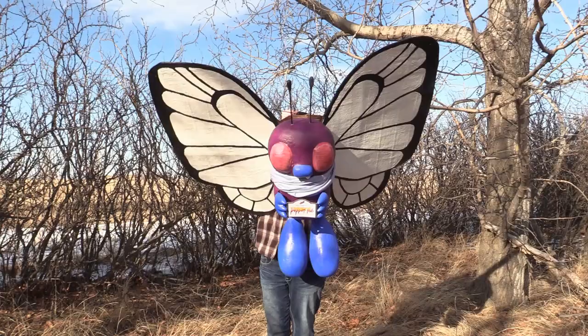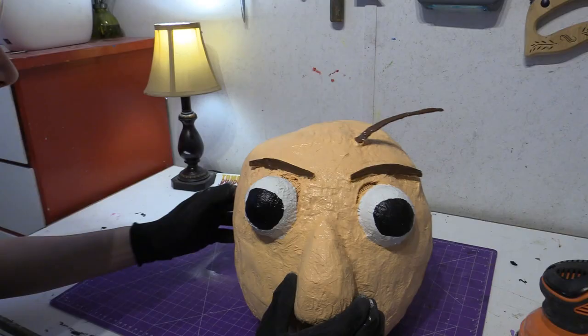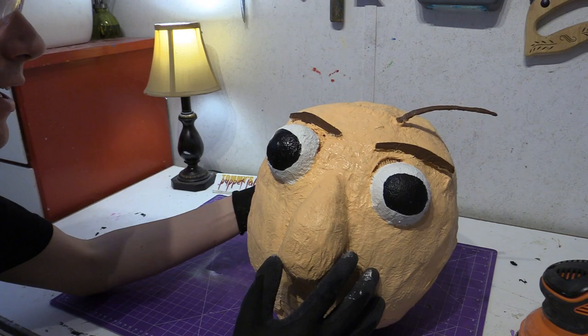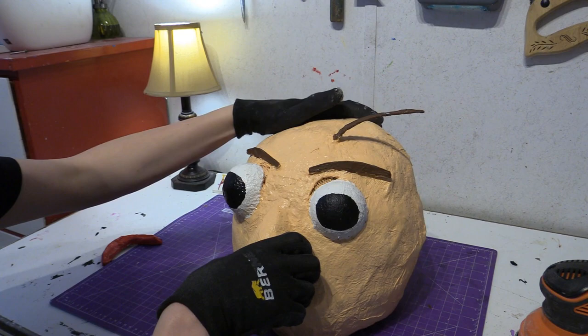So enjoy the video. The first thing we've got to do is we've got to sand. Oh look at the eye — it got crushed there. Sanding it will actually help make the surface area rougher, and the glue will stick on better. Let's do that.